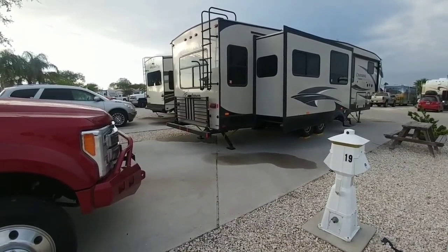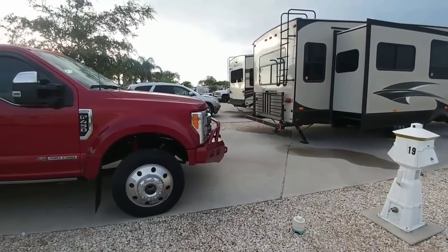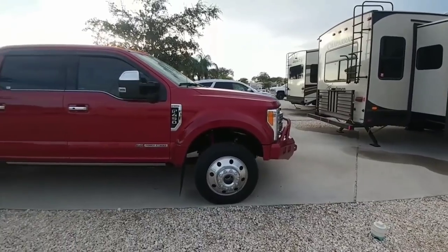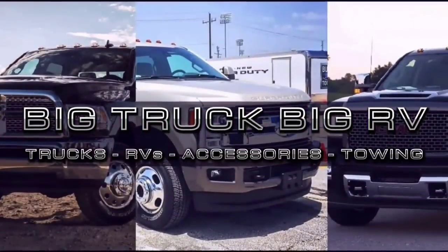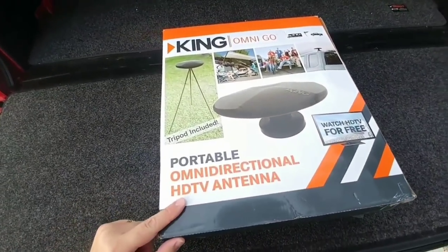King makes all sorts of different antennas for the RV industry, and hopefully this thing is going to really improve the high-definition over-the-air signal that is projected near a lot of these RV campgrounds. What I have here in front of me is the King OmniGo — this is a portable omnidirectional HD antenna.